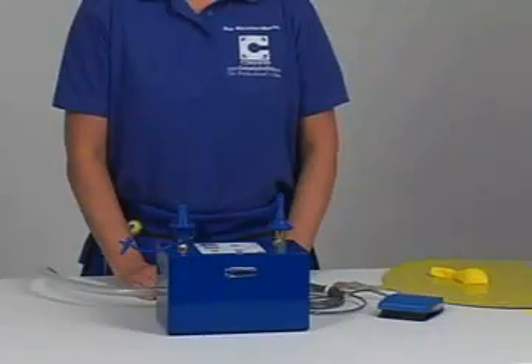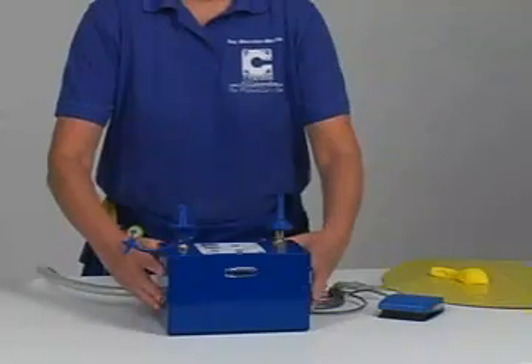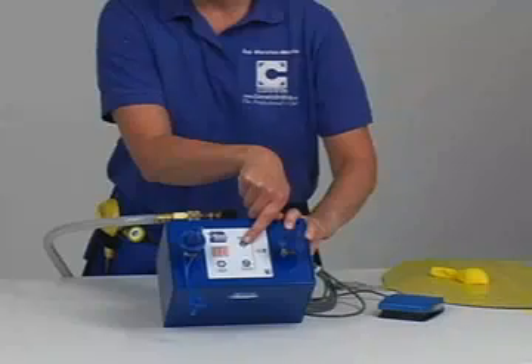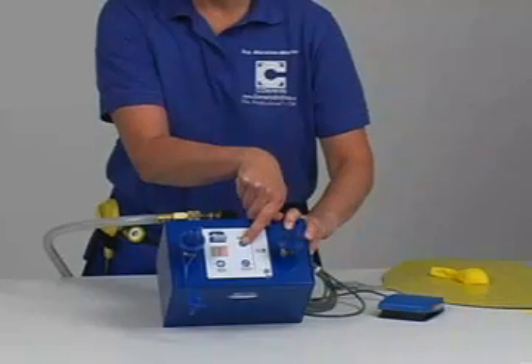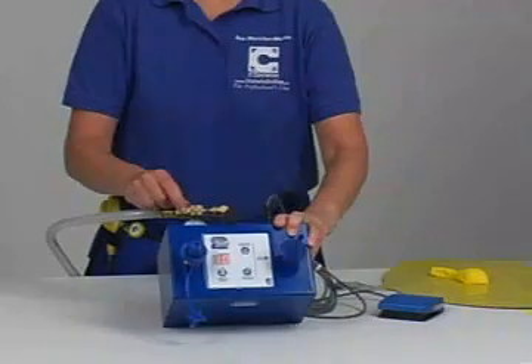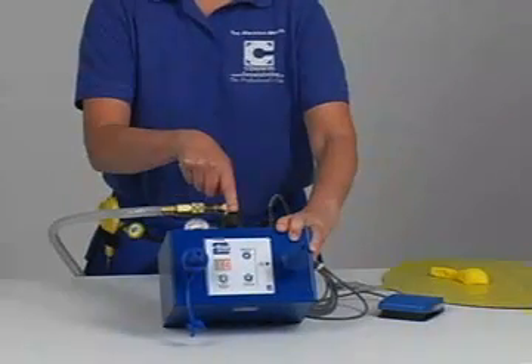To set the Duplicator 2 for latex balloon sizing, adjust the time setting by tenths of a second on the control panel. In addition to the time setting, you can adjust the size of the balloon with the speed control regulator located on the back of the unit.